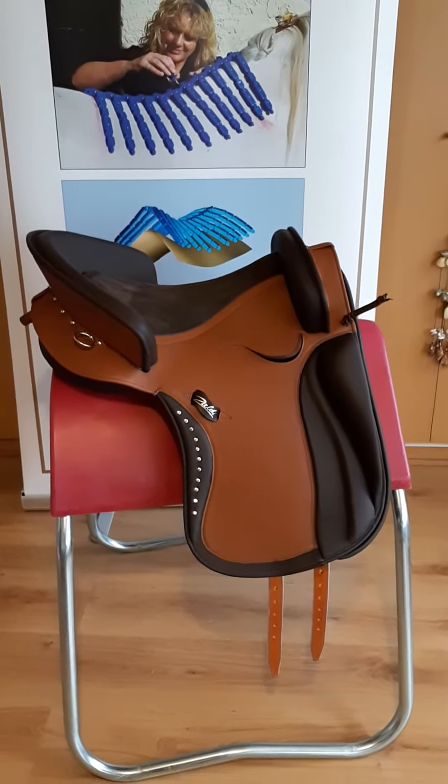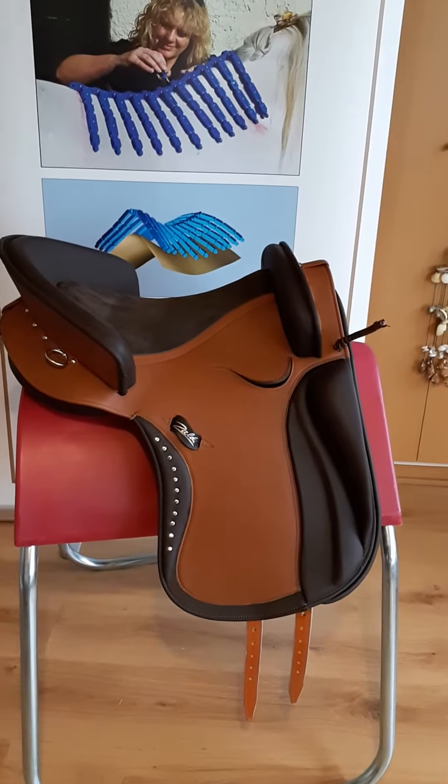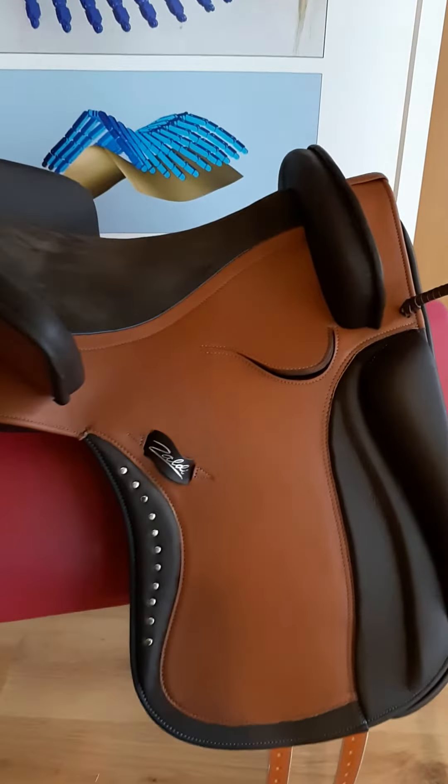Here we've got a working equitation or dressage saddle. This is a Zaldi — that's the manufacturer — and the model is Campeda Ronda. As you can see, this is a beautiful piece.